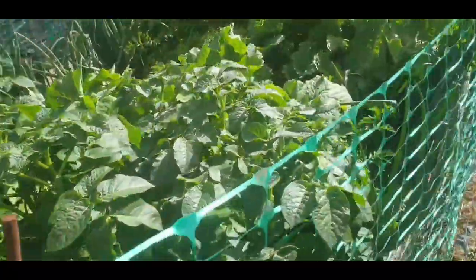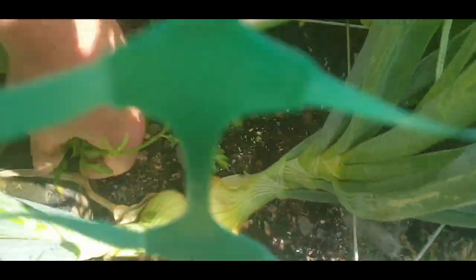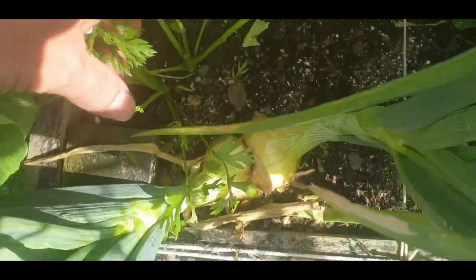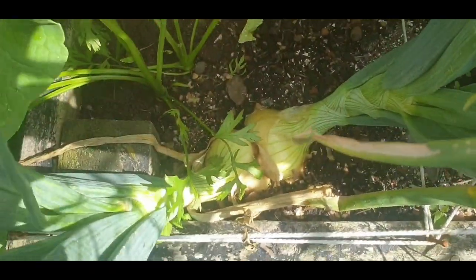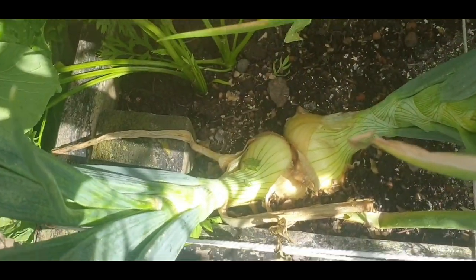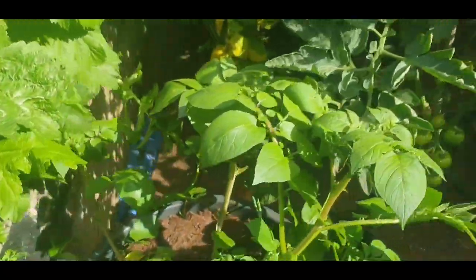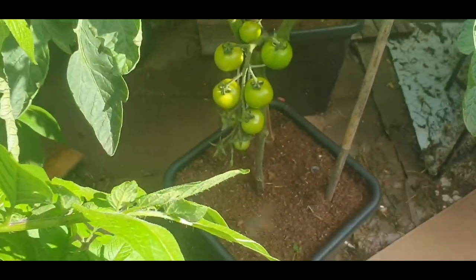Let's go around this side. My twins - onion twins. Move this carrot away. Tomatoes.